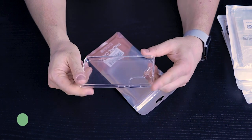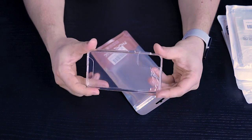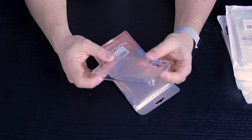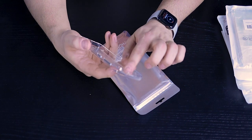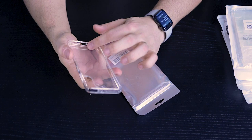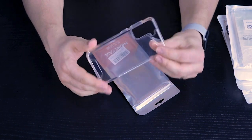This is a basic shell — a little bit sturdier and less flexible than the last case. The back is super clear but without that micro dot pattern, which is a downside. It's a very, very basic shell.